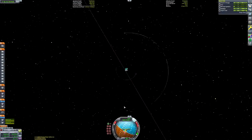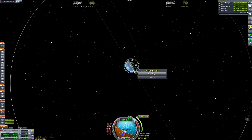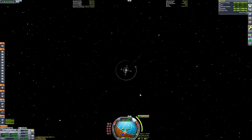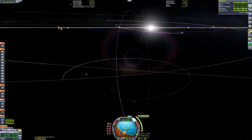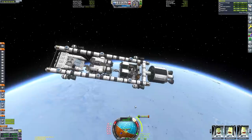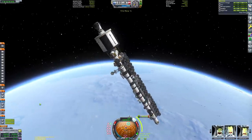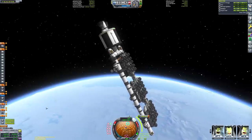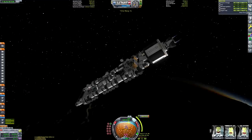For our final stage, which is going to get us all the way to Duna, we've got two Wolfhound engines. While they're not as efficient as the nuclear engines, they have a much better thrust-to-weight ratio, which means we only have to do one escape burn to get us all the way to Duna's sphere of influence rather than having to do several burns at Kerbin periapsis. Sometimes nuclear engine burns are just so long it's really not feasible to do one giant burn to get to your destination.